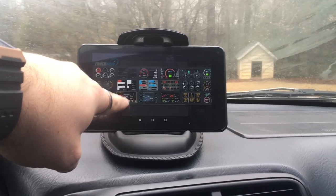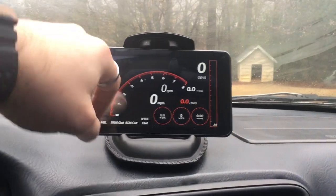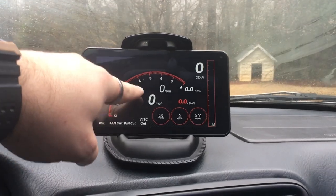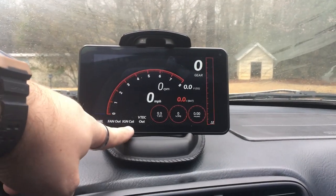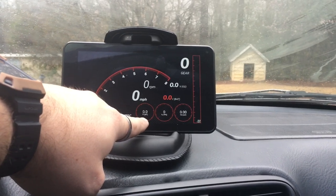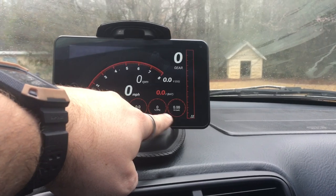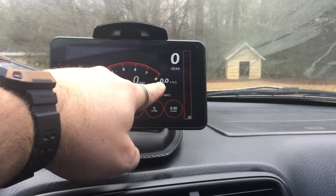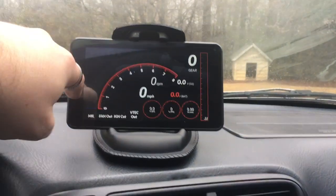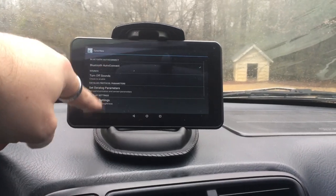We can switch to a ton of different layouts that look really cool. We've got obviously RPM and speed, your fan out, ignition cut, VTEC out, intake air temp, your map sensor which is your boost, throttle position, voltage from the O2, and engine temp over here. You can set all these up however you want and do your full setup.